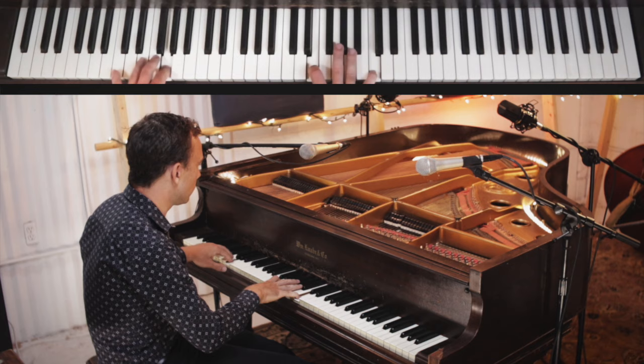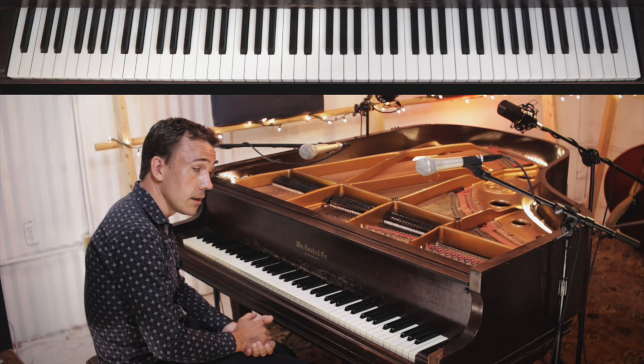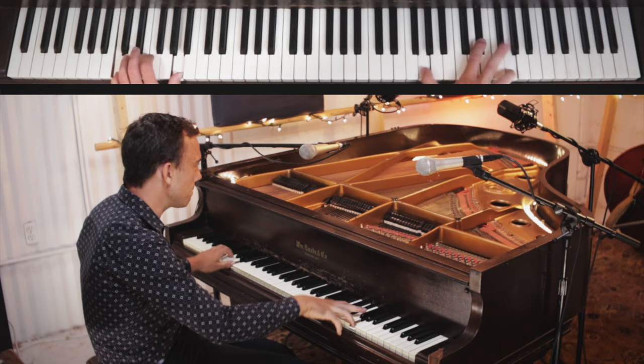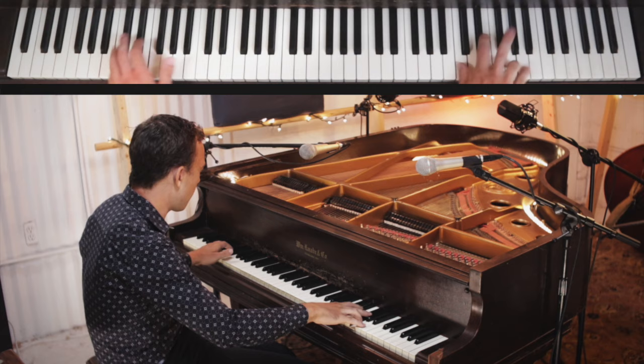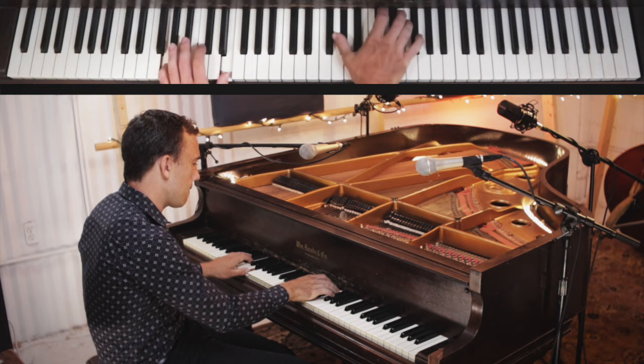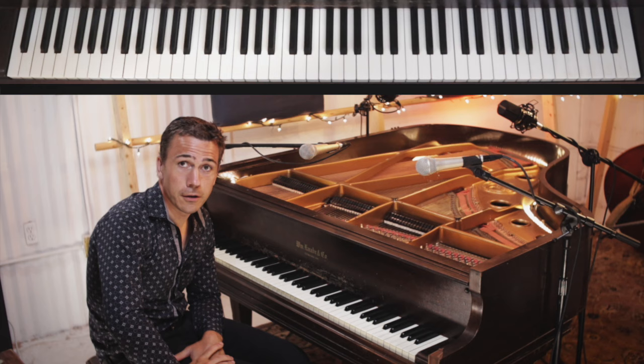So that should fit in nicely to any rock and roll thing you're playing. We now have several different devices that we can use to make a rock and roll piano solo. All we need now is some kind of way to join them all together, and the way we do that is by going right back to the beginning of the course and the run I showed you there.